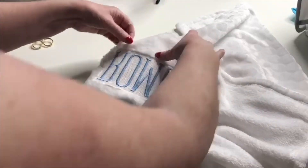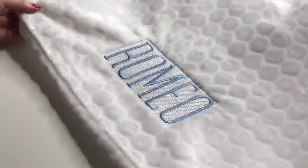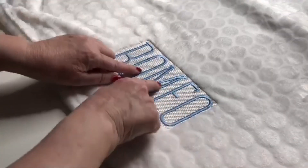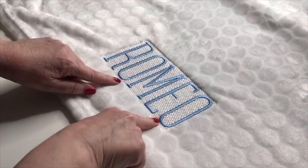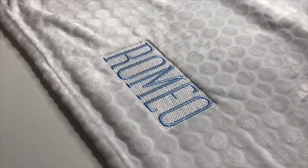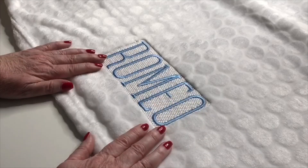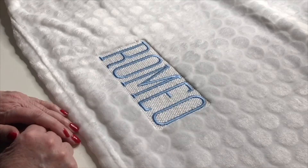I hope you can see how lovely that looks. The knockdown stitch worked beautifully for the blue stitching to go over the top, and I think that's turned out really nice. Please give the video a thumbs up, don't forget to subscribe if you don't already do so, and I'll see you in the next video. Thank you.